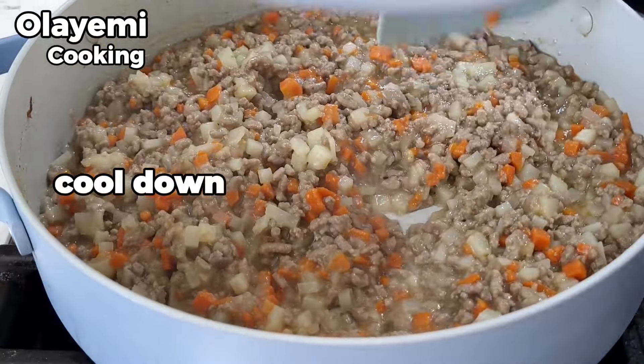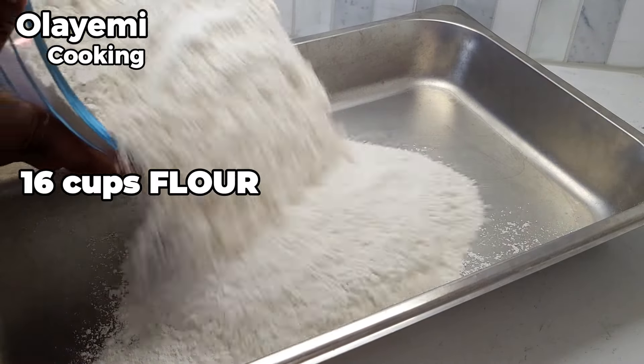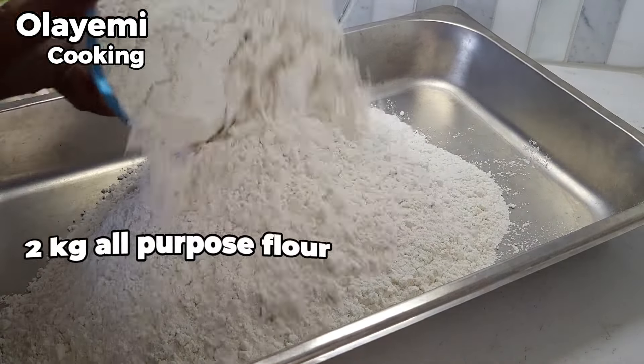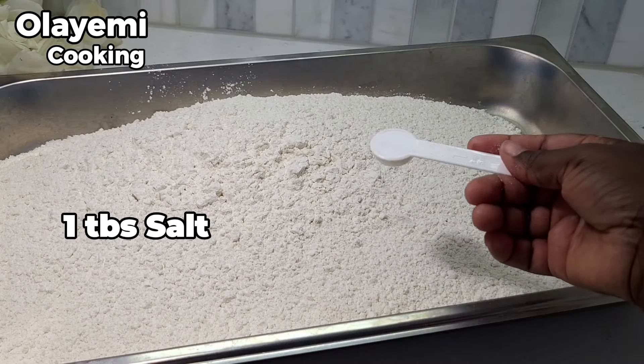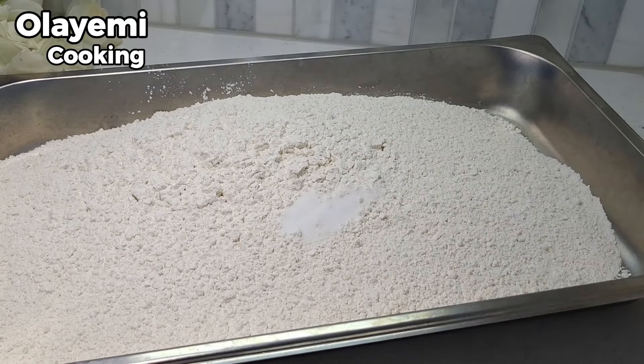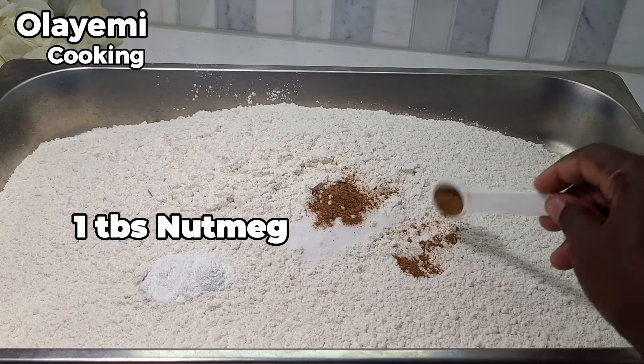In a bowl, add two kg of flour — that's 16 cups of all-purpose flour — to make our meat pie. Add one tablespoon of salt, two tablespoons of baking powder, and one tablespoon of nutmeg.